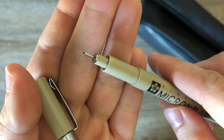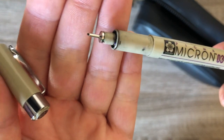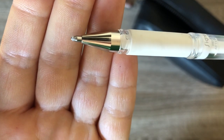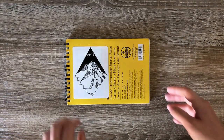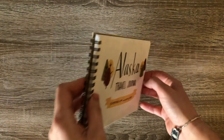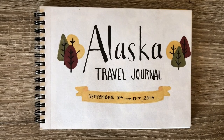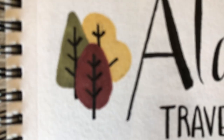Unfortunately, the 03 exploded on me on the plane on the way there, as did my Zebra Kuretake brush pen. But they still worked pretty well for the whole trip. So let's get into the sketchbook. The first page is just kind of a cover page of sorts, saying where I went.